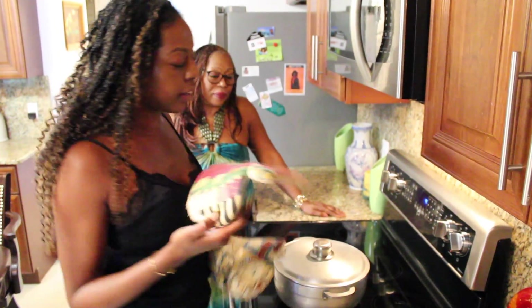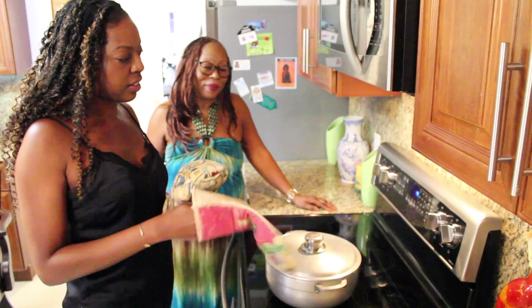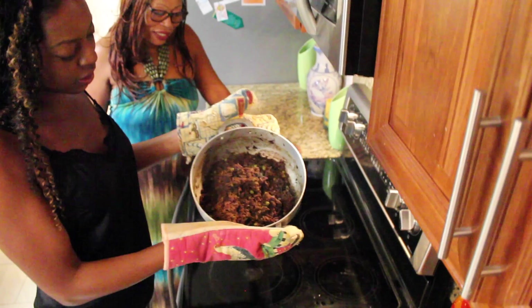We are going to see if it's ready and done. It looks good! This is the way it looks, guys — it's done.